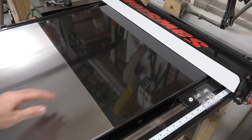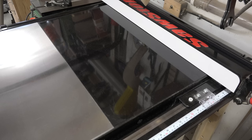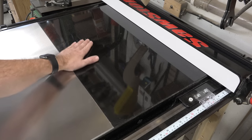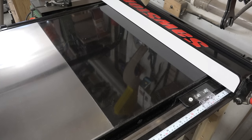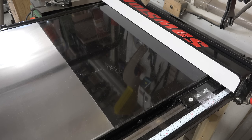The SawStop gets a lot of flack online for the extension table. People don't like the fact that it's made of particle board with a melamine coating over the top. But honestly, it's been well over three years and it's still rock solid — it has held out and persevered over everything I've put it through. Cast iron wings would add to the expense and weight of a saw that's already one heck of a beefy unit. I haven't had a problem with it, so quit hating on it — it does a great job.